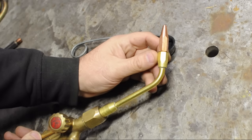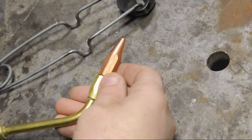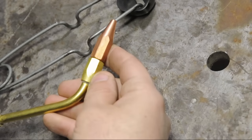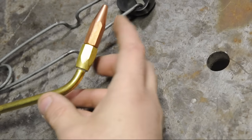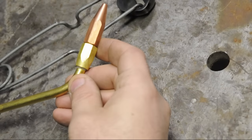The working pressures you set on the regulator are based on the tip, or the nozzle, and that's based on the work you're trying to do — the bigger the work, the bigger the tip, the higher the pressure. Check the literature from your torch manufacturer to find out exactly what pressures those should be. They're very important to both your safety and having a good time with one of these things.